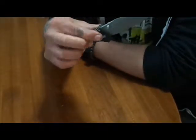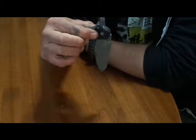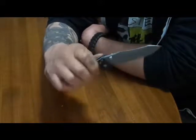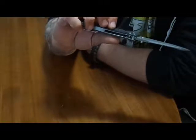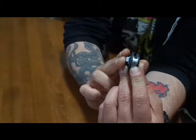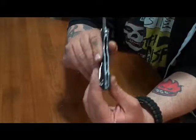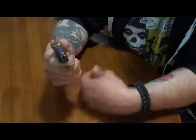It's Benchmade quality — this thing is very sweet. It just hangs freely and opens buttery smooth. The back spacer is made out of stainless steel, and it has a carbide glass breaker on it. It has G10 scales with some really cool design work — really grippy. There's a whole lot of jimping on it to keep this thing in your hand; very aggressive.